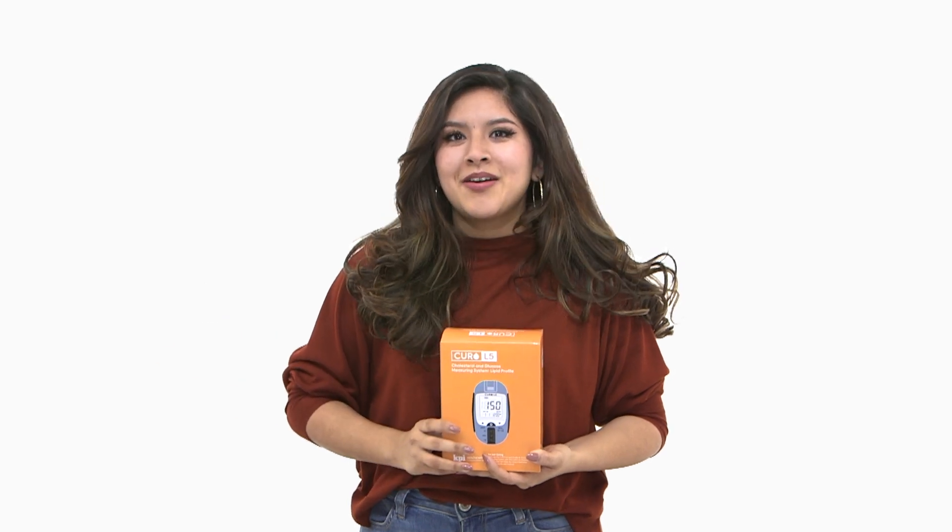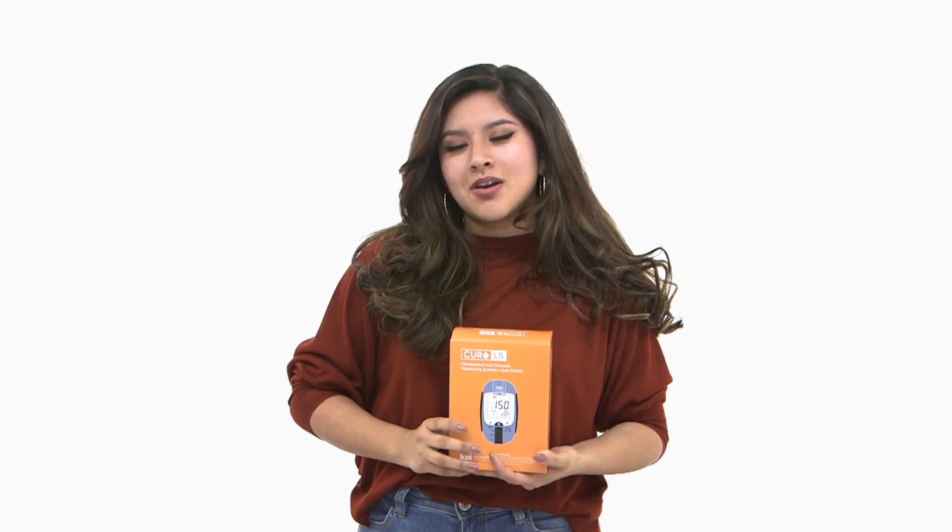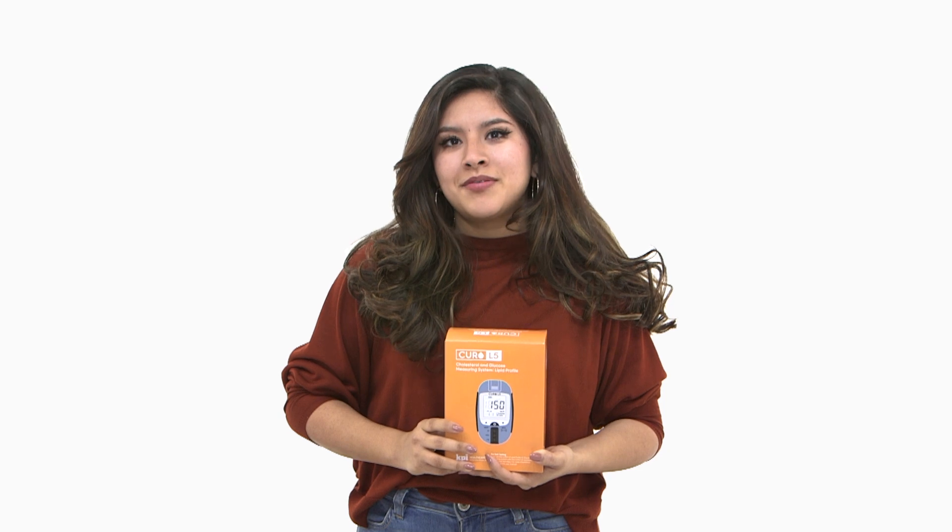Hi there, Ashley here from KPI Healthcare. Today we'll be going over the contents included in your Curo L5 device purchase.